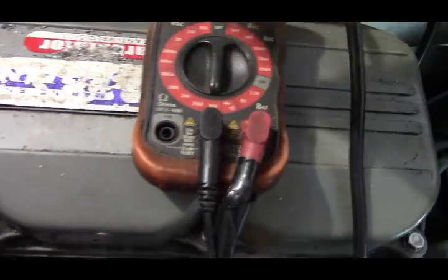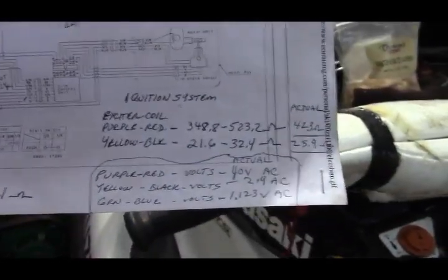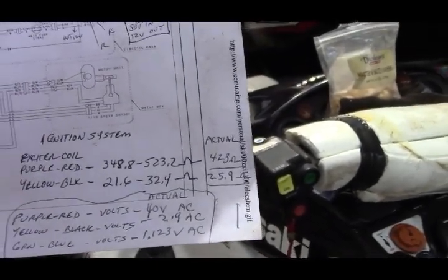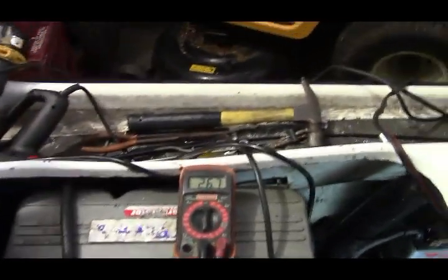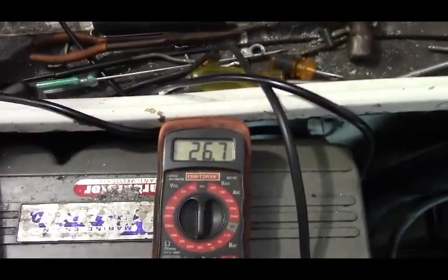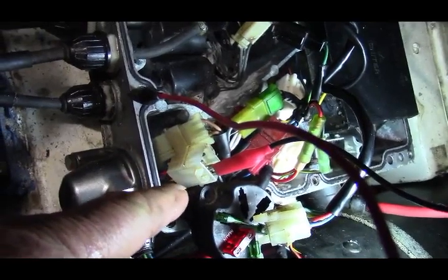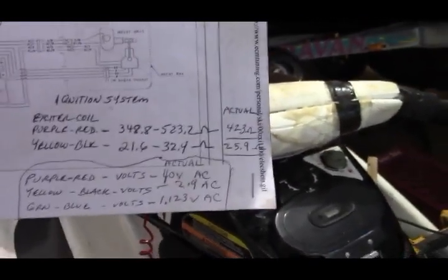Next, we're going to do the yellow and black wire. I don't really know what this coil does — maybe somebody could tell me. Setting the meter to 200 ohms, we're supposed to get a reading between 21.6 and 32.4 ohms. I got a reading of 26.7 ohms — the ground is the black and the yellow is connected to the connector coming from the stator. That's well within range.